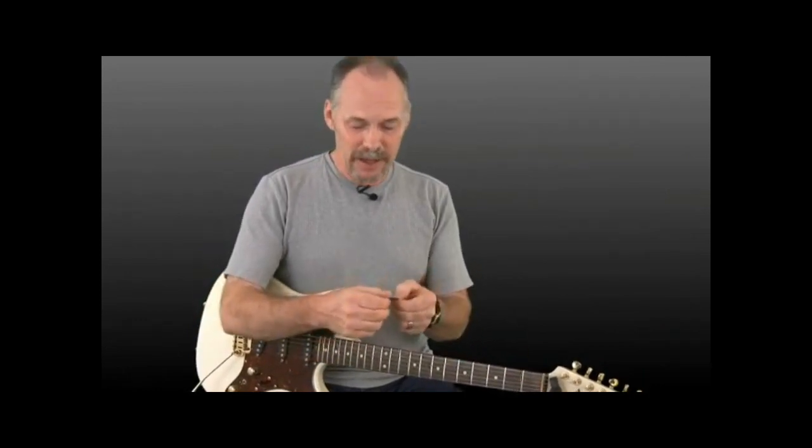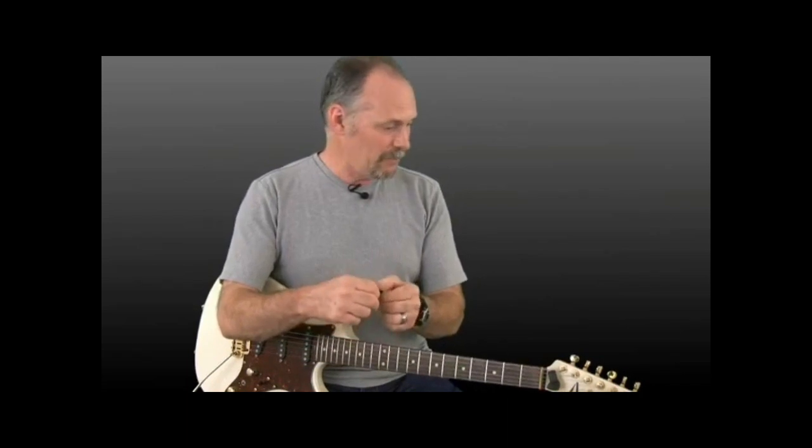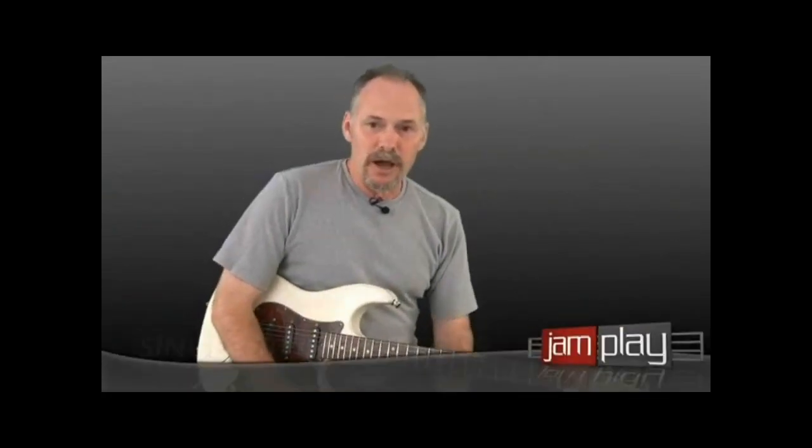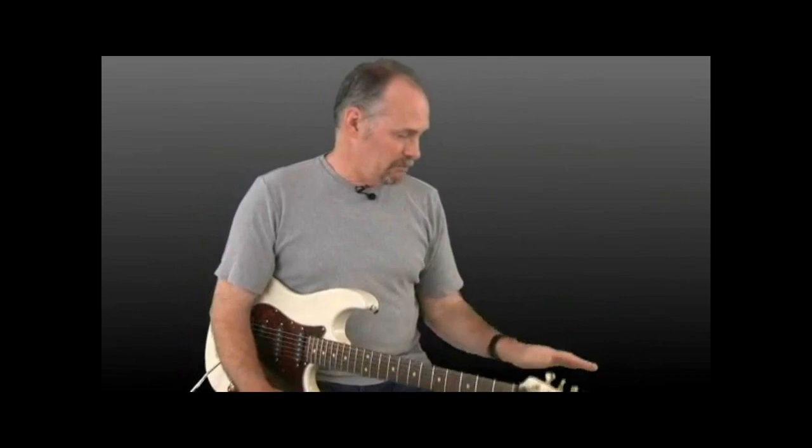Grab a pick. Find a pick that you like that feels comfortable — I suggest the standard size pick. Now what we're going to do is start putting strings in motion. We know the names of the open strings — we've gone over those. You're going to have to reference back to your tab reading lesson that we did. Make sure that you know how to read tab. The supplemental material for this lesson is there for you to inspect and download.